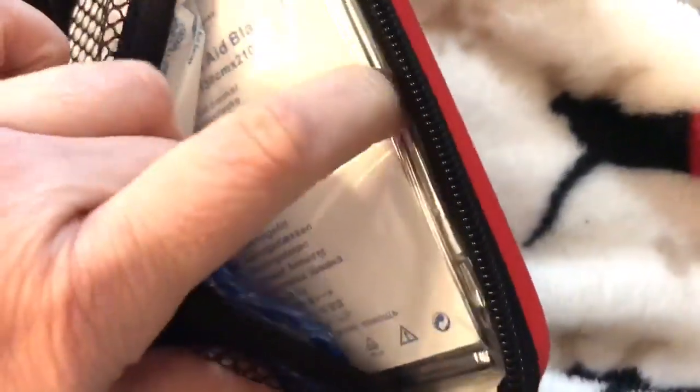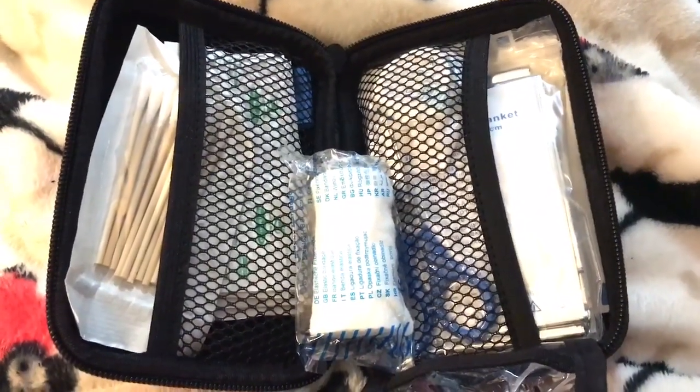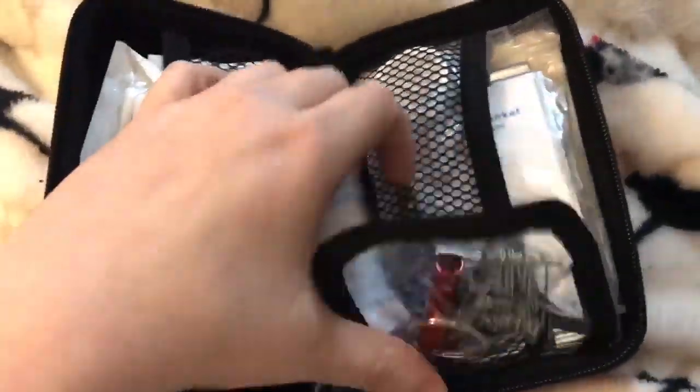Once you use stuff, you can refill it — there's just so much stuff. There's even an emergency blanket in here, so if I'm in my car and it's really cold and I break down, I won't get cold. Just check out the link.